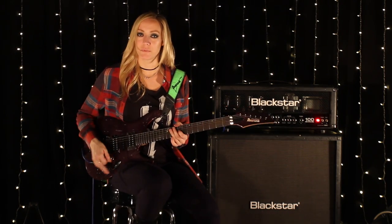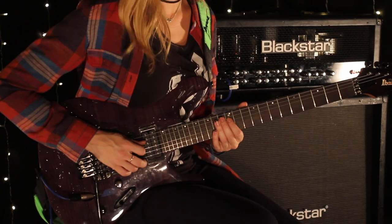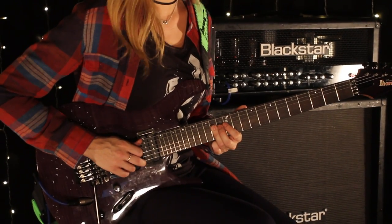So to break it down pretty slow for you guys, I'm in E flat. It starts on the 12th fret of the D string, and it goes chromatic. And then goes down to 13 on the D string.